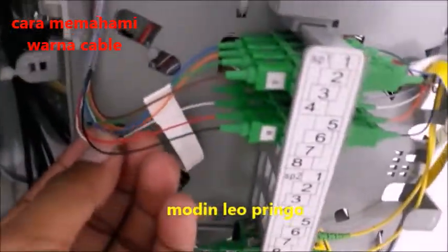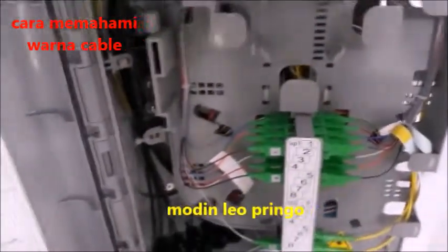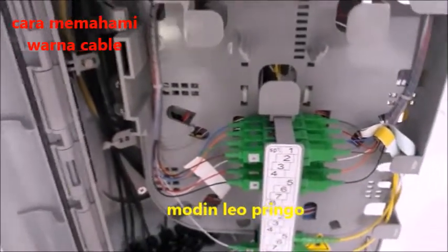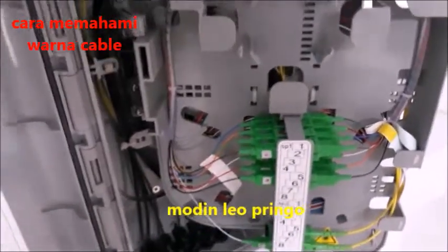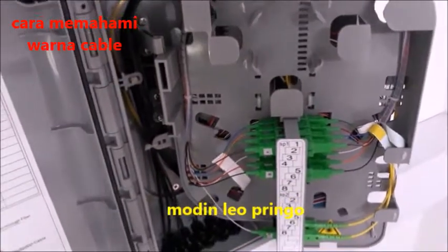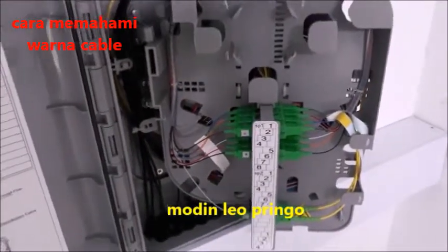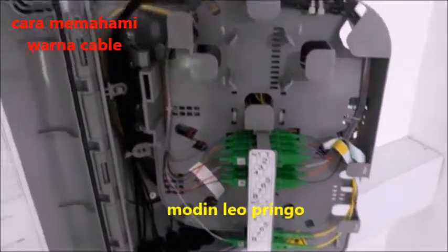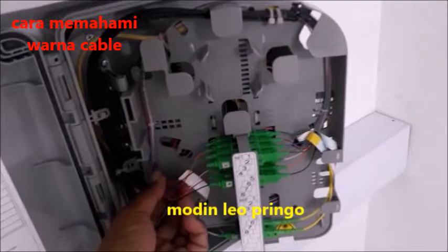Yang keenam warna putih, yang ketujuh warna merah, dan yang terakhir adalah warna hitam, adalah warna nomor delapan. Selalunya kabel fiber optik ini banyak jenis: ada yang dua core, ada yang delapan core, ada yang dua belas core, ada yang empat puluh delapan core, ada yang tujuh puluh dua core, ada yang sembilan puluh enam core, ada yang seratus empat puluh empat core, dan yang terakhir dua ratus delapan puluh delapan core. Di setiap kabel itu semua ada delapan warna seperti ini, dan dipecah-pecah dari besar sampai kecil.